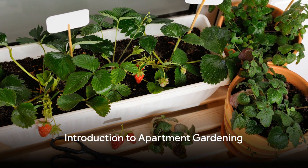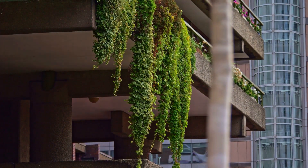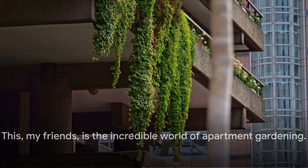Ever pondered how to bring the lush greenery of nature into your city dwelling? Welcome to a journey of transformation, where concrete meets chlorophyll, where your apartment becomes an oasis of life and growth. This, my friends, is the incredible world of apartment gardening.